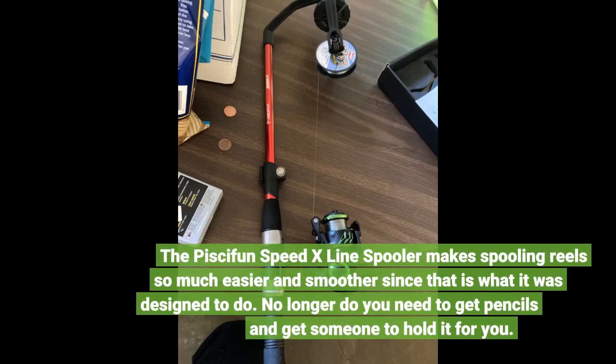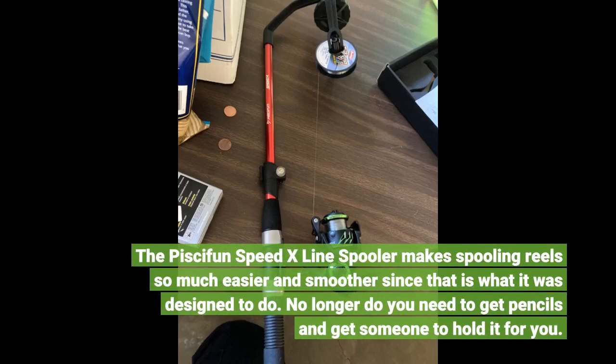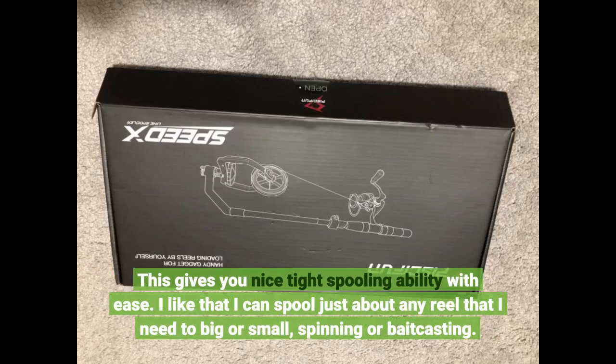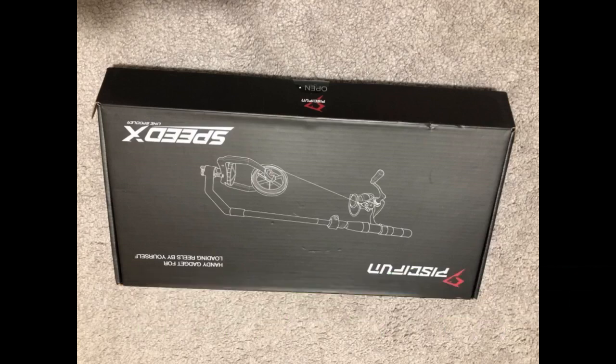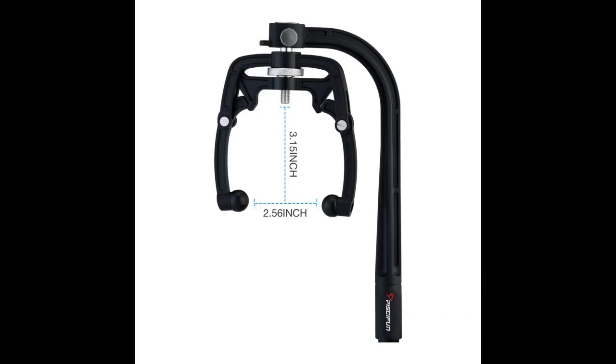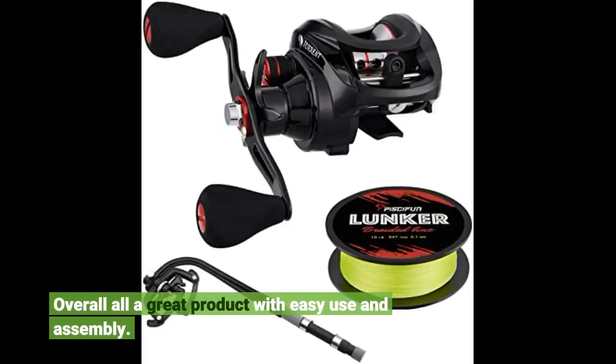The Pissifun Speed X line spooler makes spooling reels so much easier and smoother, since that is what it was designed to do. No longer do you need to get pencils and get someone to hold it for you. This gives you nice tight spooling ability with ease. I like that I can spool just about any reel I need — big or small, spinning or bait casting. The fact that you can spool line back off of the reel and onto a roll is great when you want to change line and save it for leader material or whatever. Overall, a great product with easy use and assembly.